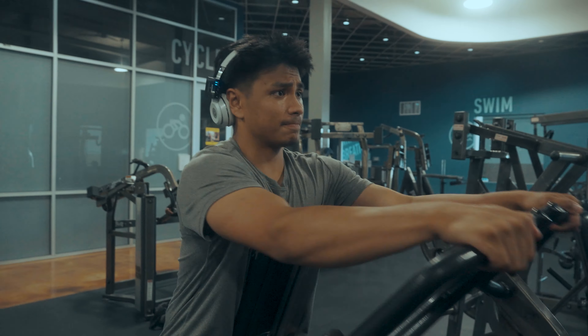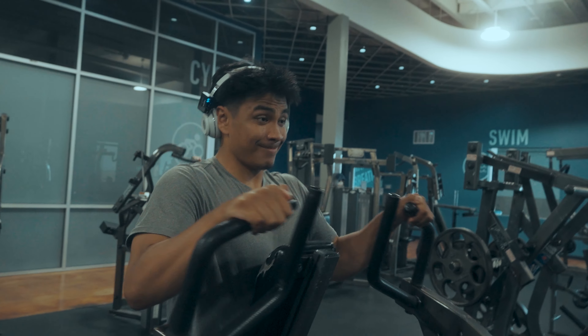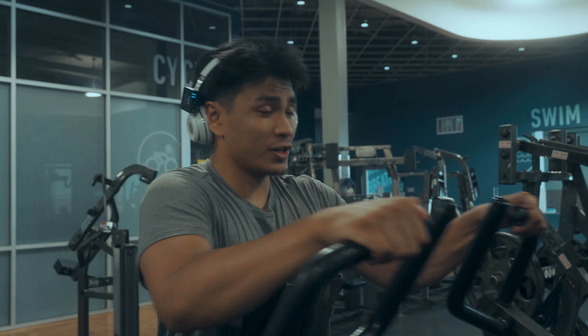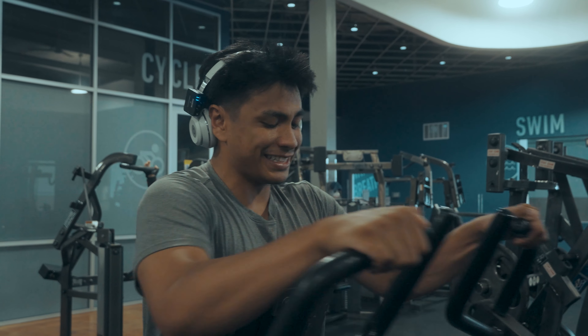I'm about to go. Nice and slow and controlled — you don't want to look stupid doing your workouts. I want to squeeze at the end, nice little squeeze.